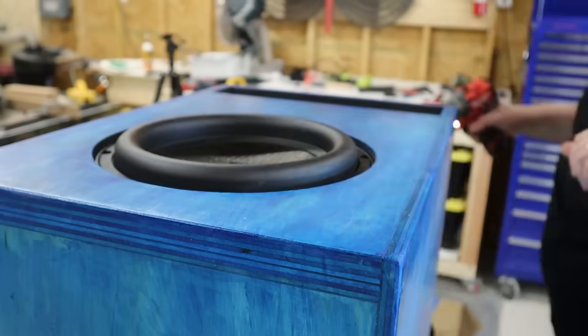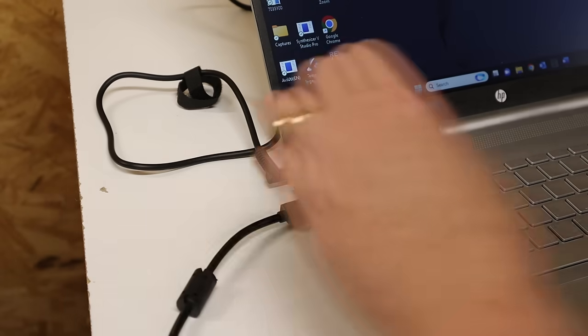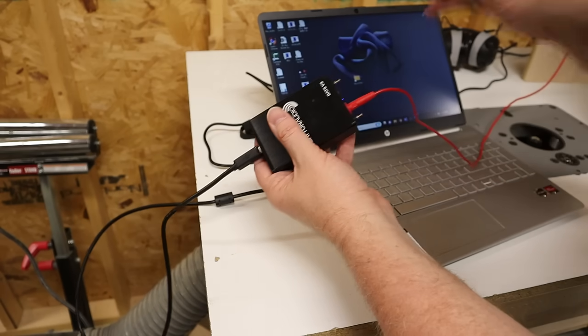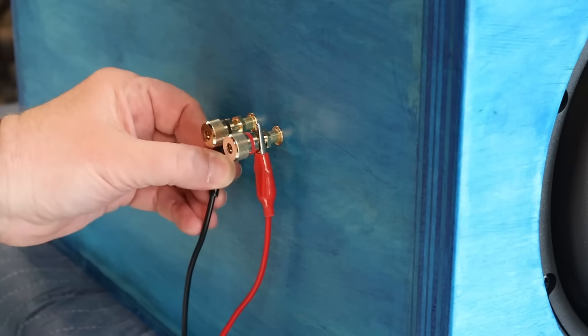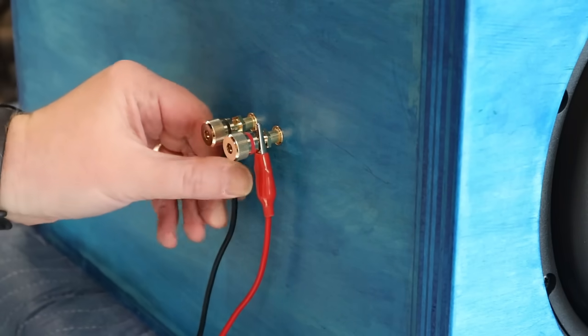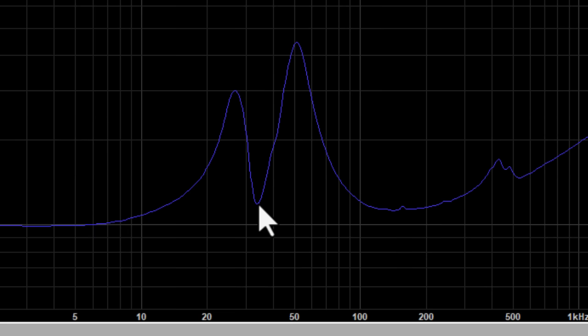It's always best practice to pre-drill your screw holes before you mount the driver. This little black box right here is called a DATZ. It plugs into the USB port on your computer, and one of the things you can do with it is verify the tuning frequency of your enclosure. We get right around 34 hertz, which is exactly what I was shooting for.